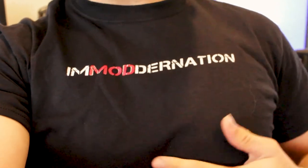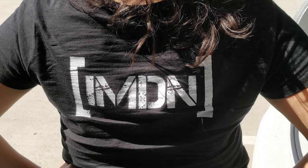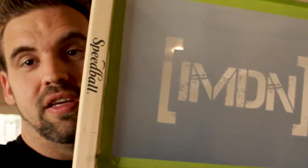I also screen-printed some t-shirts — that's right, in Modder Nation. I did the IMDN logo with the brackets. I actually screen printed them the night before TwitchCon and was up until about 2 in the morning trying to get them done and dried. I even made the screens myself — you can actually see through them. I've never done screen printing before and I was really excited about how well they turned out. Don't be surprised if I start doing more, and maybe I'll do a video showing you how to screen print your own t-shirts.